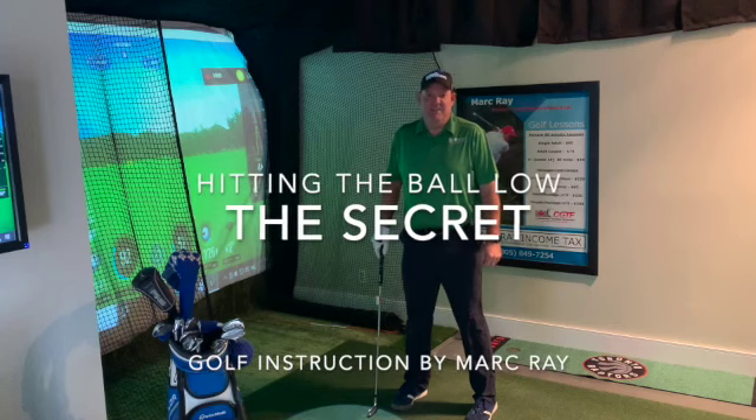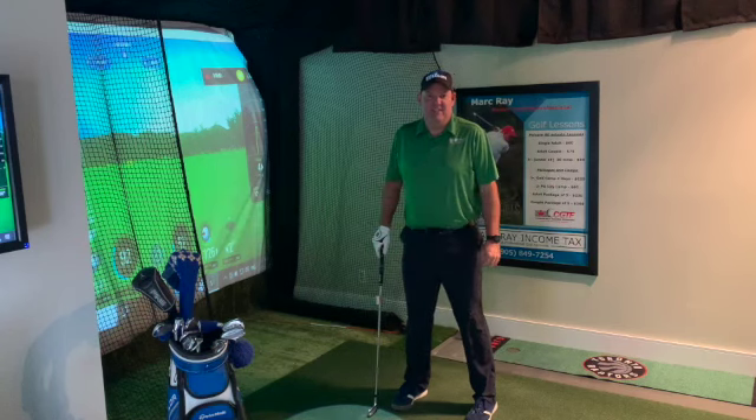Hello, everyone. I'm starting my second instructional video, geared towards the guys and ladies that can practice inside on their SkyTrack units.